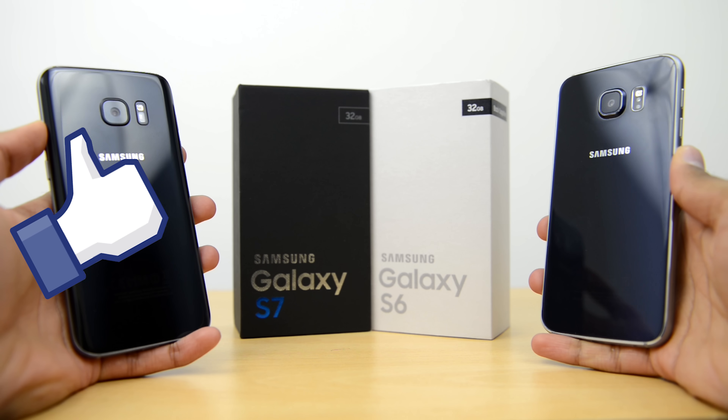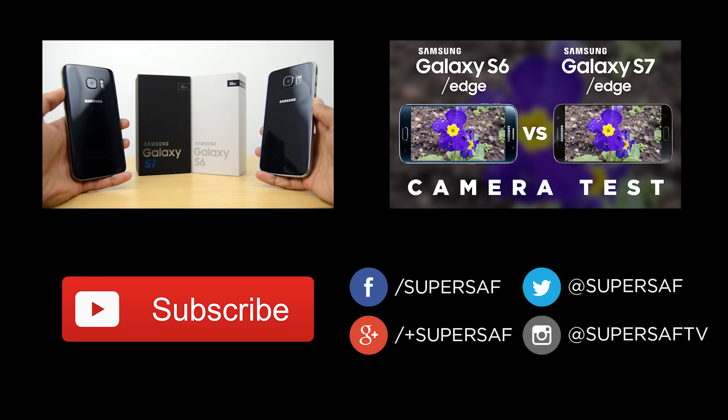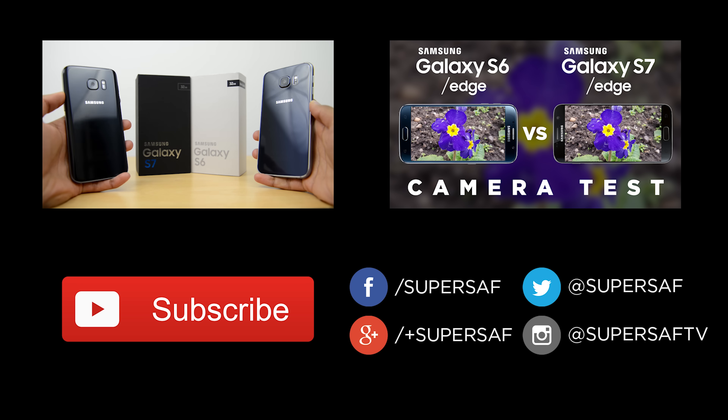I hope you enjoyed this video and found it useful. If you did, please hit that thumbs up button — it really does help me out. If you haven't already, be sure to subscribe as I've got plenty more content coming up. My previous related video will also be linked in the annotations, so definitely check that out. Thanks for watching, this is Saf on SuperSaf TV and I'll see you next time.